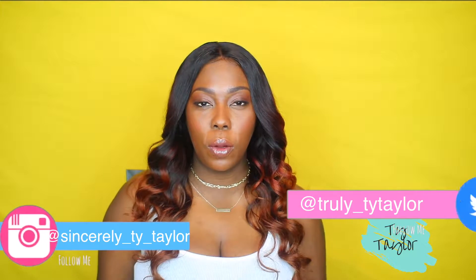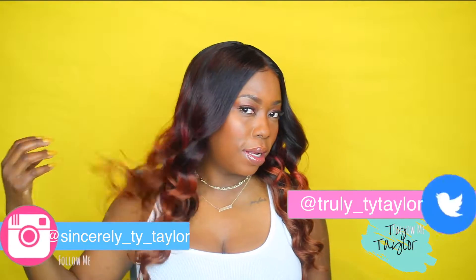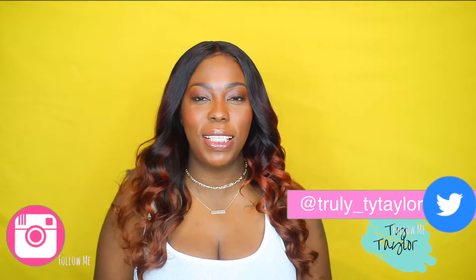Hey guys, welcome back to my channel! If you want to see how I got these really pretty colors — these are my fall colors. Fall is coming up and I wanted to make a wig that represented fall, so I came up with this beautiful something or the other. Stay tuned to see how I did this.